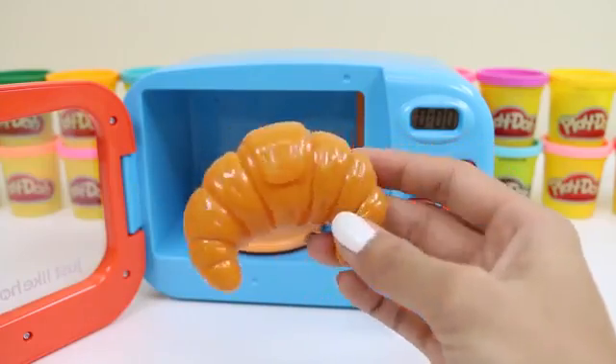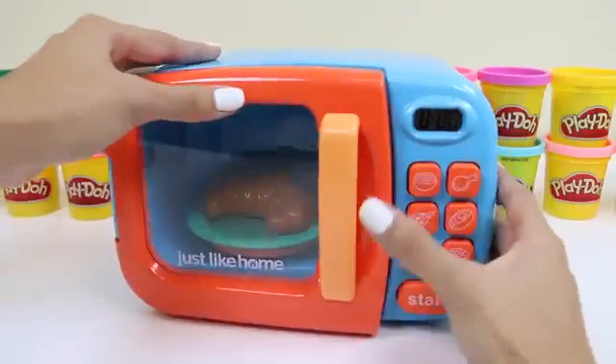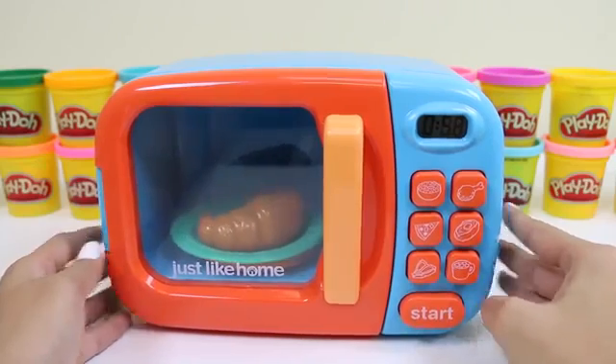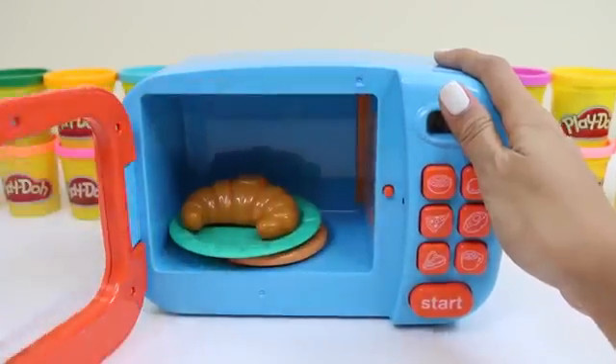Let's do our croissant next. It's perfect for breakfast time — you can have it with your milk or coffee. I like to put butter or jam on my croissants, or put some ham and cheese inside; that'll make for a great sandwich. My croissant's all done.